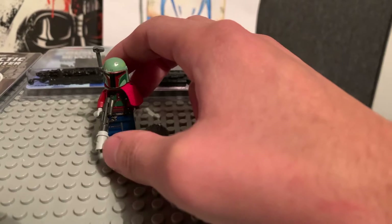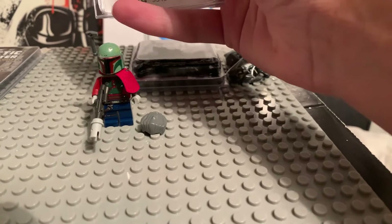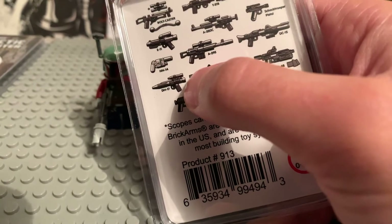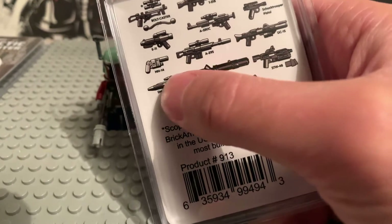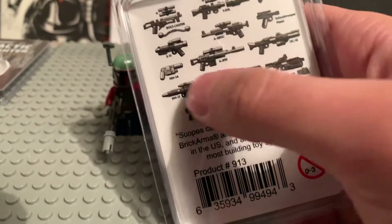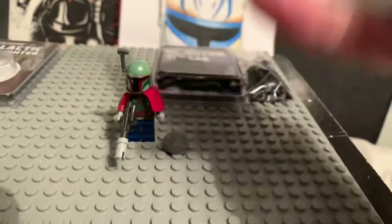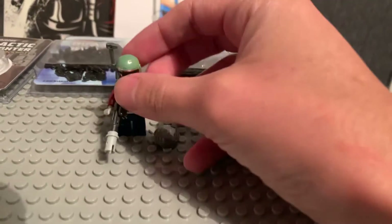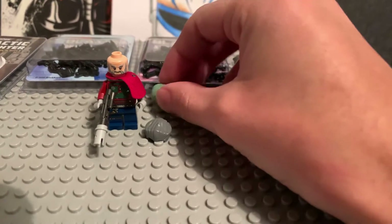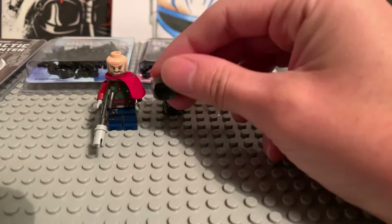I like what he's done with the weapon — he's added a Technic piece just to give the effect of the wrapping Cobb Vanth has on it. I might use the DH-17 from this pack and wrap a white rubber band around the barrel as an alternative. This is actually the first version he ever put on his site of Cobb Vanth, more like a prototype, and he has updated it since.